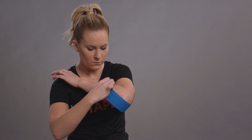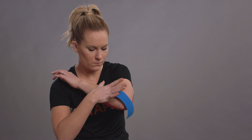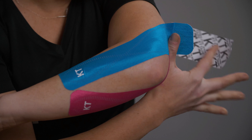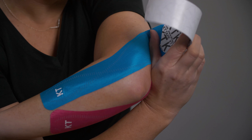Next, bend your arm across your body. Take your second strip and apply your anchor just outside your first anchor, directing the strip towards your elbow. Apply a light stretch directing the strip over the outer portion of your elbow and onto the back of your upper arm. Apply the last two inches with no stretch.